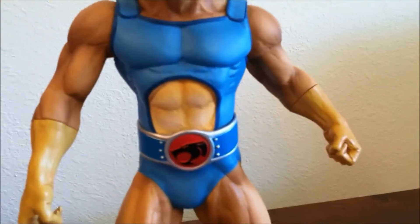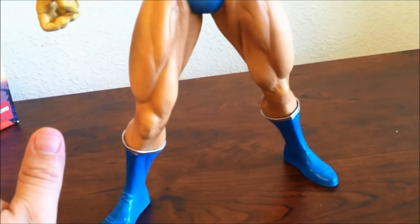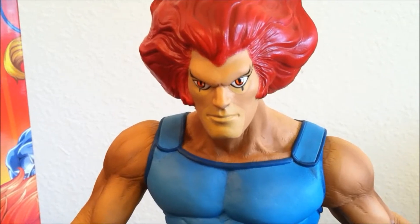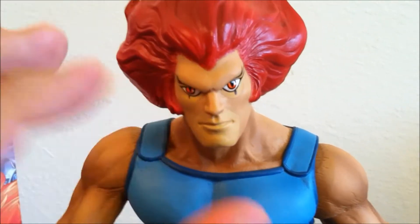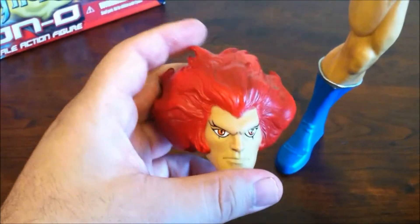Everything is great. There's not really too much articulation, but in reality I don't care about articulation as long as they're poseable in the main poses of the character — that's all I care about. I did my best trying to preserve the box because I like it, so I'm going to keep it. The figure is great. Focusing on the face, this is a great sculpt — great face. You can see those cat eyes, and the colors and texture are perfect. There are no imperfections. The hair is very red, extremely red, but I like the way it is. It's a great job.